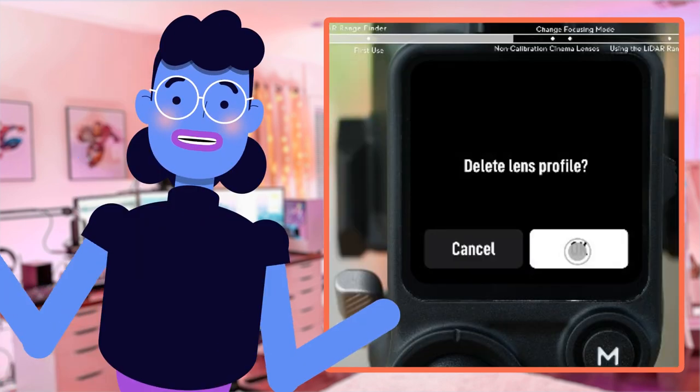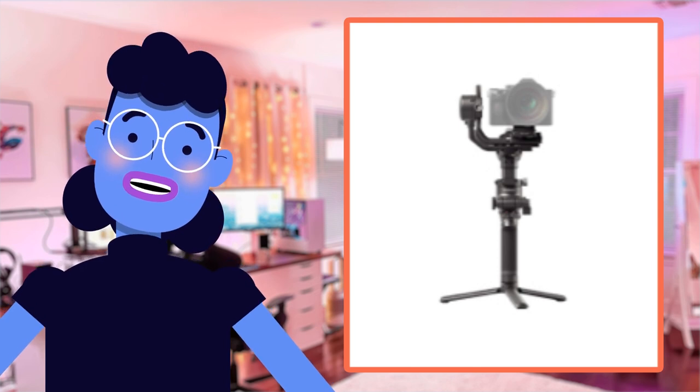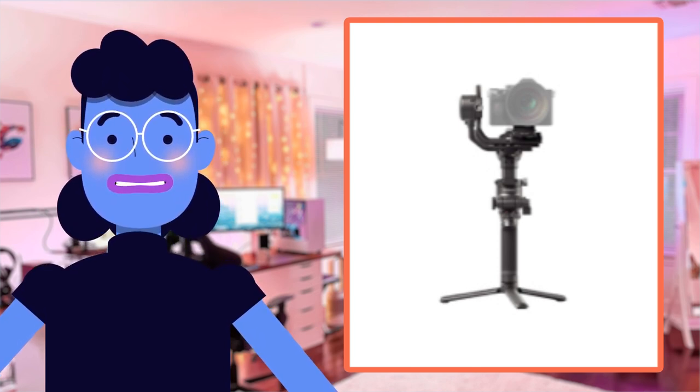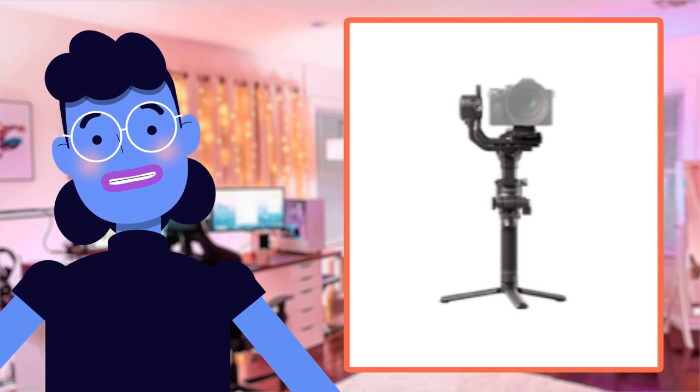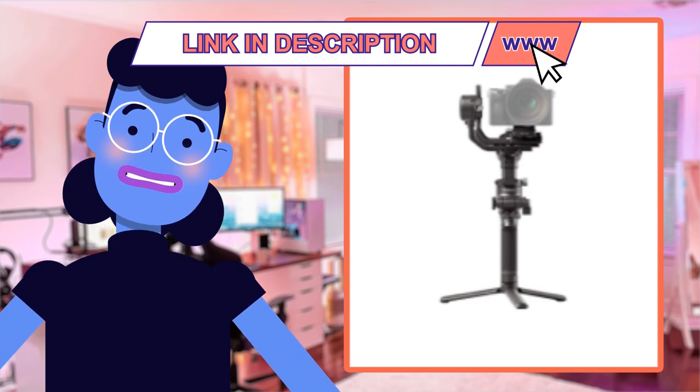Hey there tech lovers! Today we have something really exciting to review for you. It's the DJI RS3 Pro Combo, a 3-axis gimbal stabilizer that can support DSLR and cinema cameras from brands like Canon, Sony, Panasonic, Nikon, and Fujifilm — all in one sleek package.